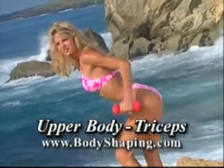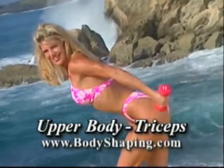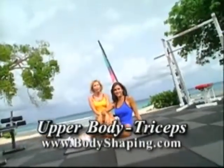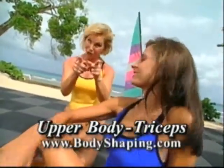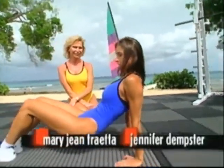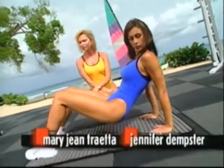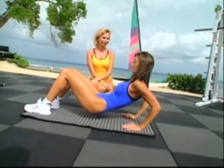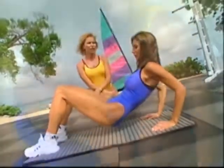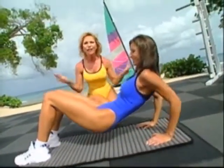We're continuing with our beginner workout — it's never too late. What we've got right now is for the back of the arms, the tricep — it's a basic dip. Keep your feet planted on the floor, hands behind you, hold the abdominal muscles in tight, come down and push up. Jen is showing extremely perfect form, and she looks great from every angle. This is a good way to start your dips.